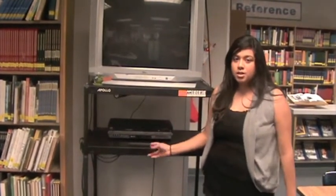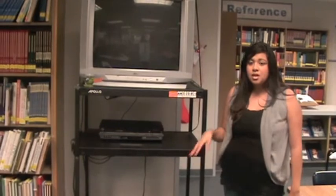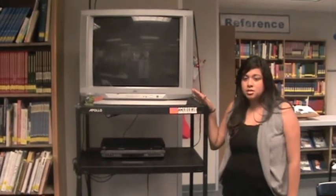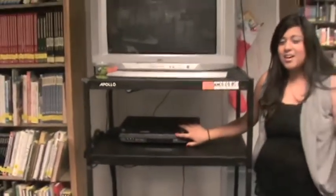Also in the media center, we have televisions and widebody carts. This widebody cart right here costs about $250, and this TV is a bit old but it costs around $300. We also have the DVD and video player that costs $200.